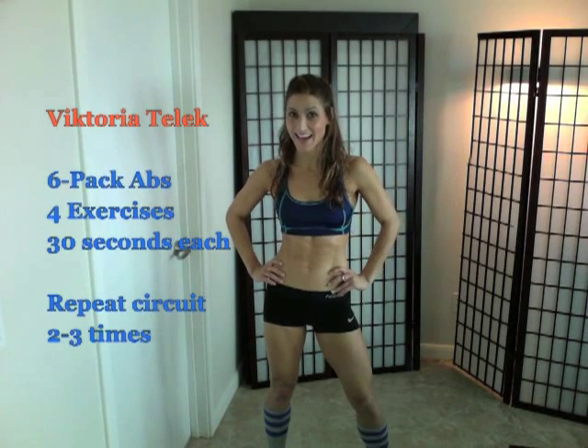Hi, I'm Victoria Tulloch and today I'm going to show you four of my favorite exercises to get six-pack, lean, sexy abs while standing.